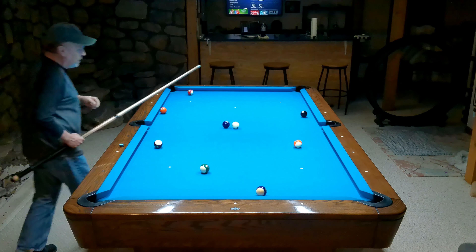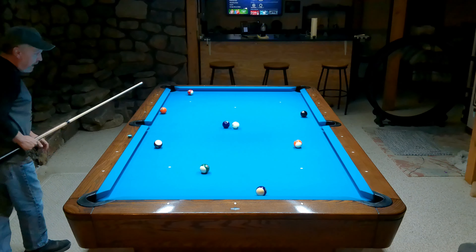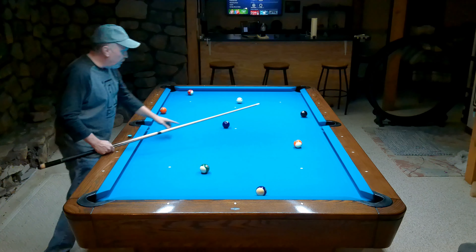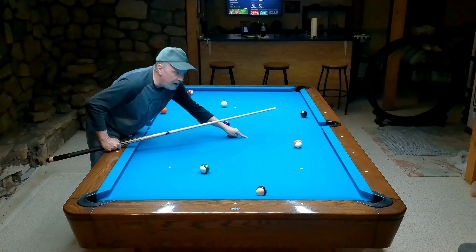I'm trying to remember where this point is over here and aim it — which is straight top. This shot is very susceptible to speed. Because when I cut this ball, it goes along the tangent line, and then because of the follow it goes forward. The harder I shoot, the more it goes along the tangent before it curves forward. It's very susceptible to speed on a shot.